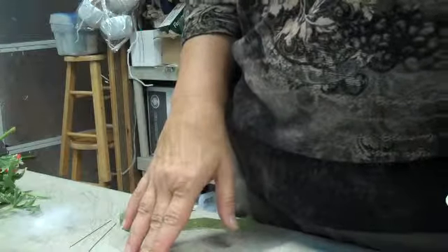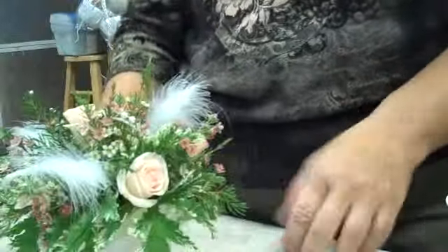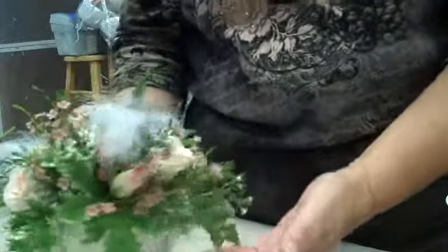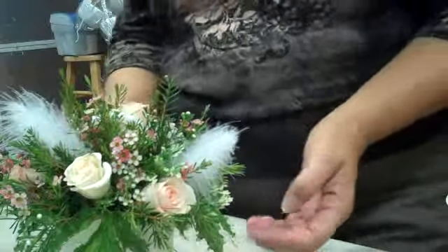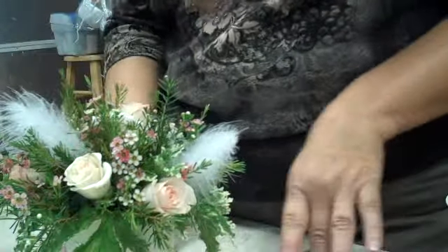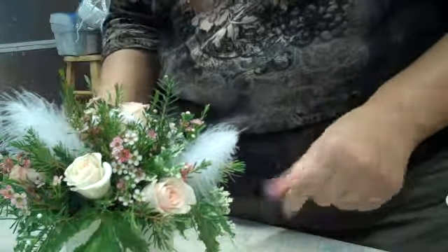Hi there, this is Angie Zimmerman, the Wedding Flower Diva, and I'm going to show you how to make this darling little — I'm calling this a Victorian country chic — and it is for a location called Coloma Country Inn. It's a bed and breakfast that is trying to promote weddings, and they're having a mixer there tomorrow night, and they asked me to do five small centerpieces that have this kind of a theme running through them.